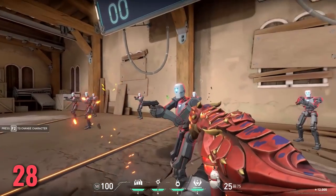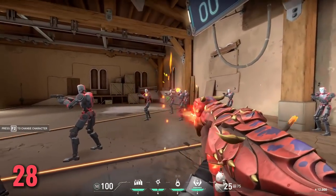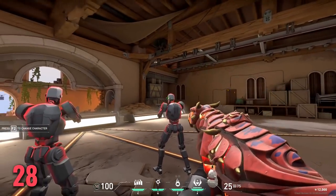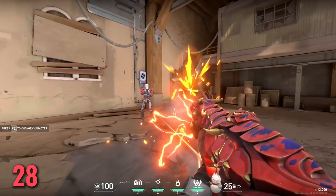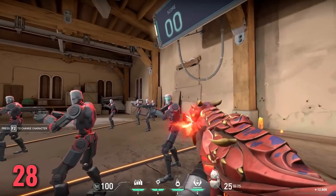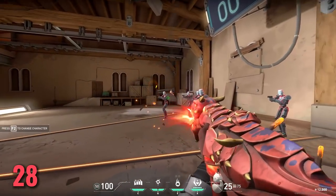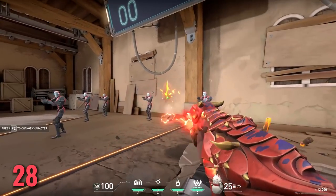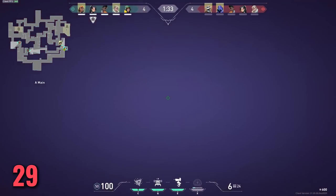Tip number 28: practice spray transfers — it's a bigger deal than you think. I've practiced them a lot and can really see the improvement in game. I've experienced it many times in Valorant, landing spray transfers I didn't think I would land just out of nowhere — it feels like some robot took over. It feels great when it happens and you can practice spray transfers very easily in the Valorant practice range.